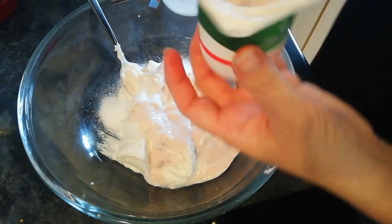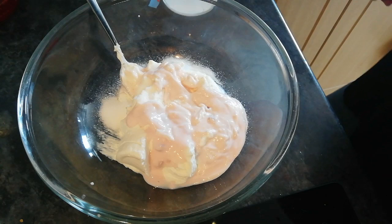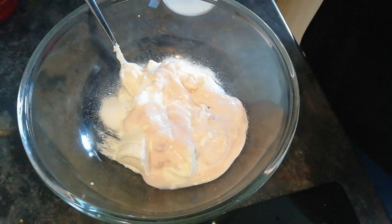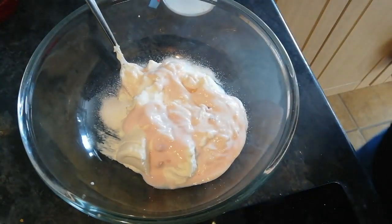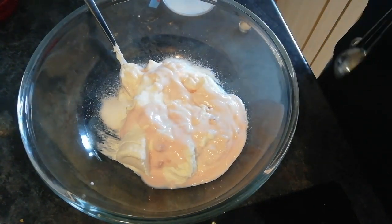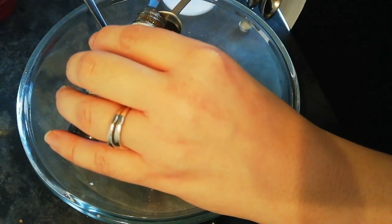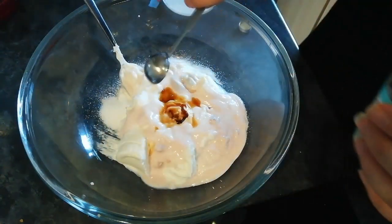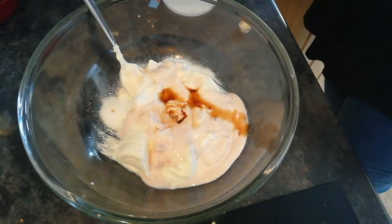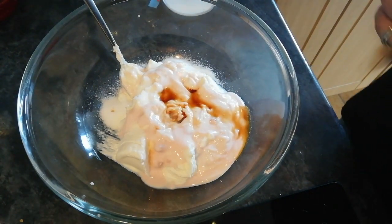And then you will need a teaspoon of vanilla — I'd just used it in some buns and lost it for a moment! Add that in and then give it a mix. We're just waiting for the jelly liquid to cool down and then that will go through it.